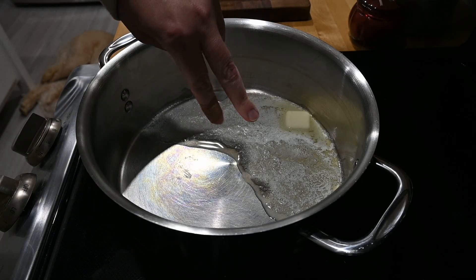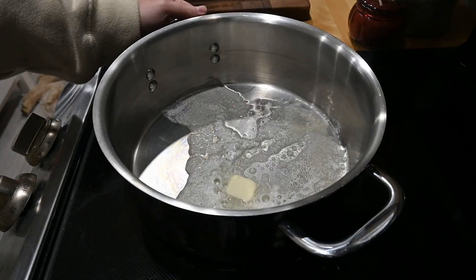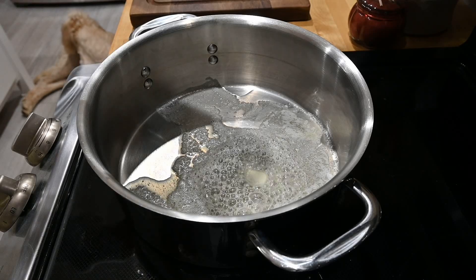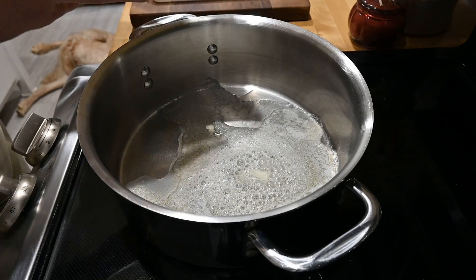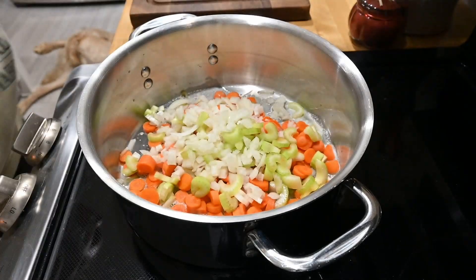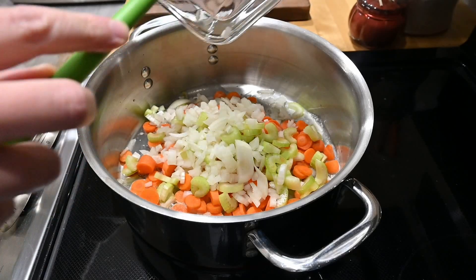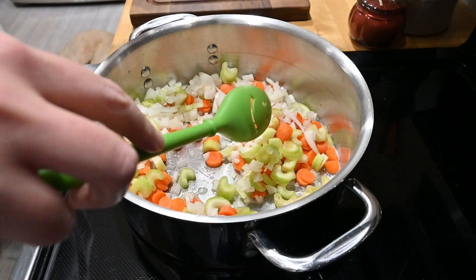I have two tablespoons of butter pretty much melted in here and I'm going to add — you can add whatever veggies you want. You can just do onion, but I've chosen to do onion, celery, and carrots. I'll let that go for a couple minutes and then we'll add garlic.